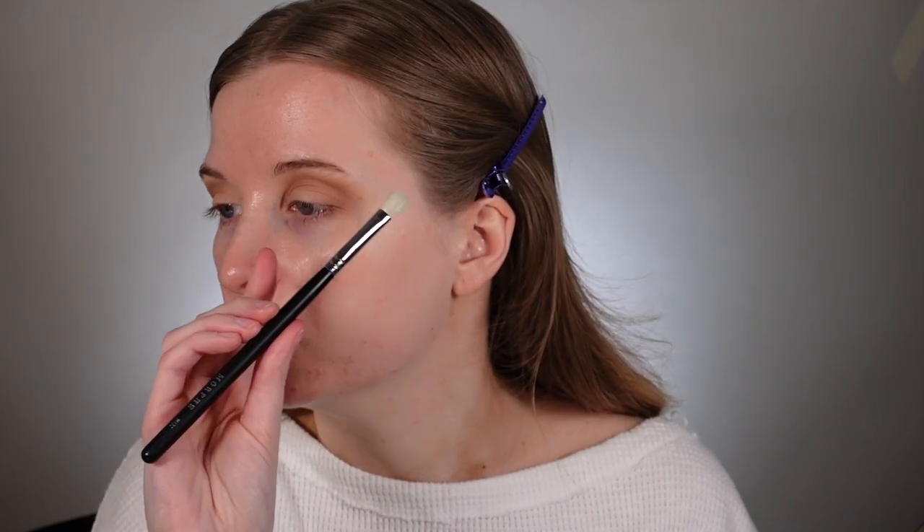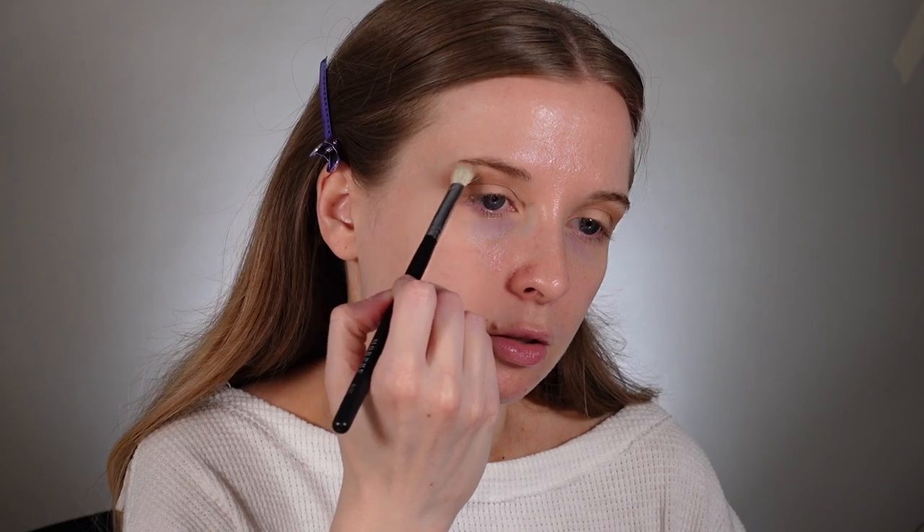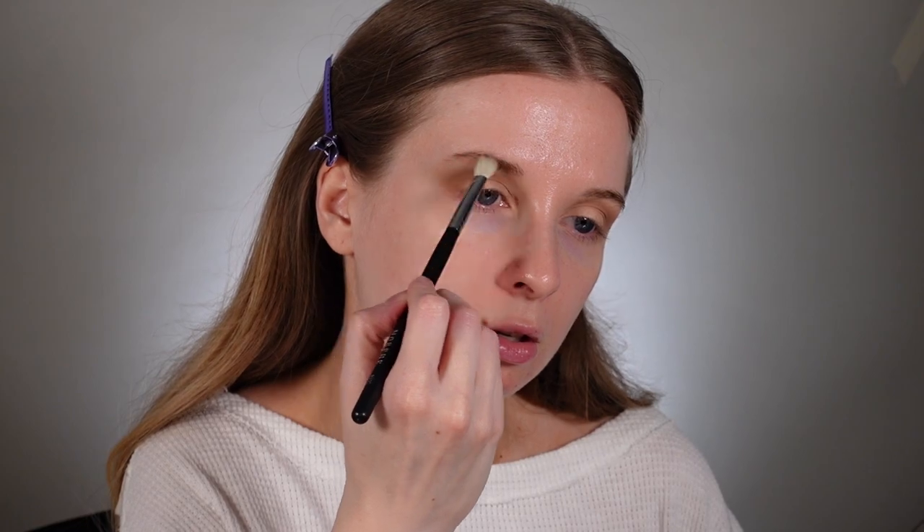The next brush I'm going to use is also by Morphe — it's an M433. This is just a dupe for the Sigma E25. I've had this for so long. The Sigma E25 is so good; you could do an entire look with just that one brush. I'm going to take the Harley shade, which is just a lighter brown, and put it on the edge of where I placed the How You Do In shade to marry it with my brow bone and create a nice seamless transition.